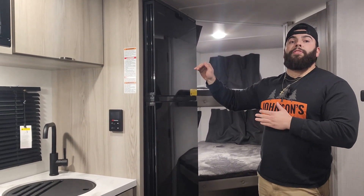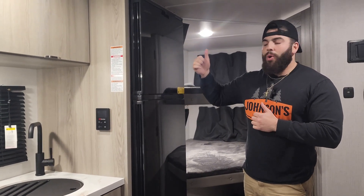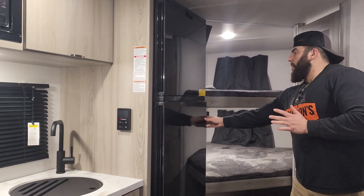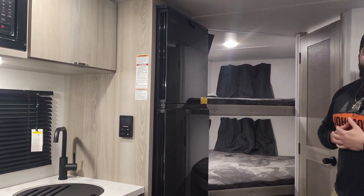Everchill 11 cubic foot 12-volt refrigerator — going to work really well with that 200-watt solar. Cool thing with this Everchill fridge is it does open from either side, so you can open it this way or that way. Kids laying in bed, they want to grab a juice box nice and easy.